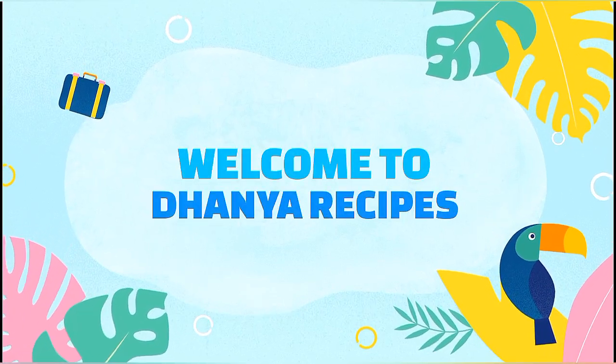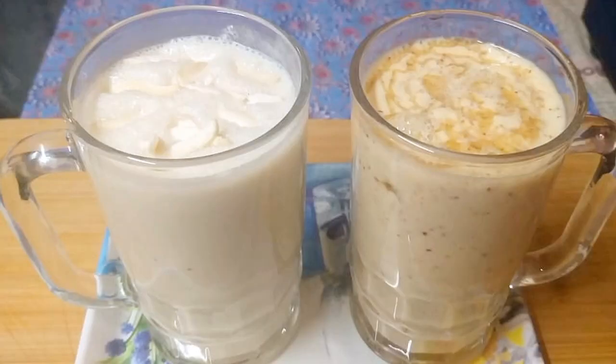Hello everyone, welcome to the Danya's Recipes. In this video, I will show you two types of healthy drinks. I will be happy to bring you healthy and energy drinks.